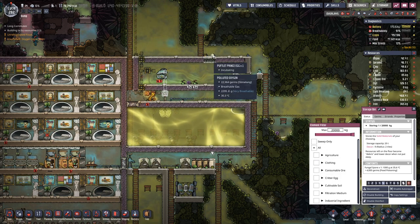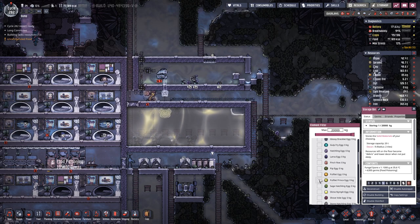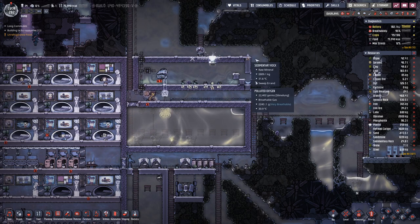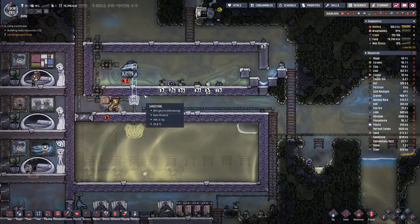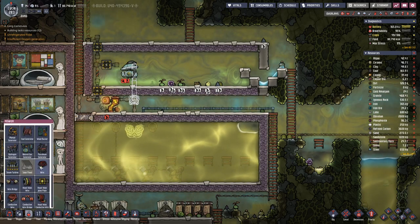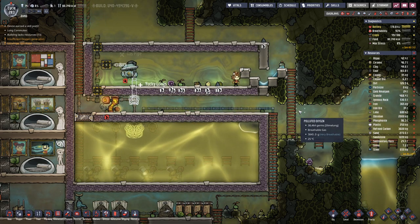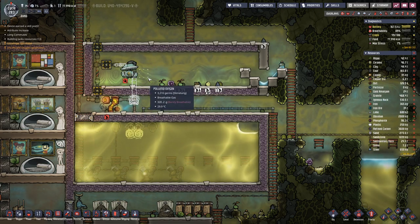Here we have a powerflip prints egg, so let's store that down here so that we do not have anything lying around in this room. The room is closed, so let's wire this up with a thick cable. That will do because eventually this will be deconstructed again.